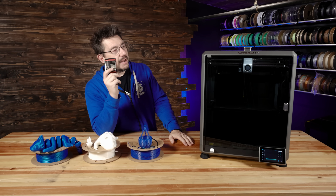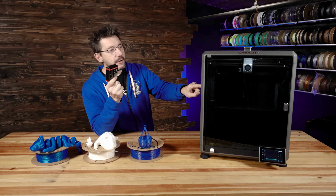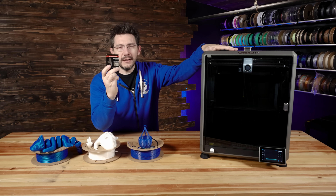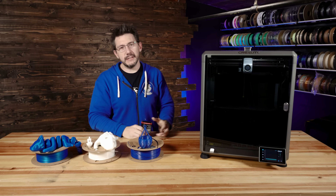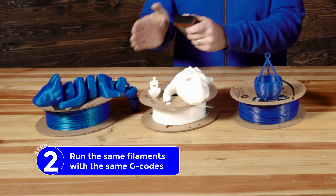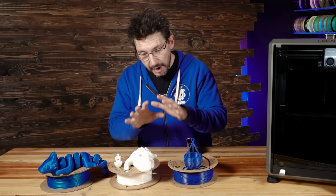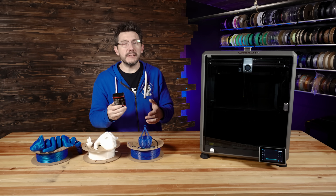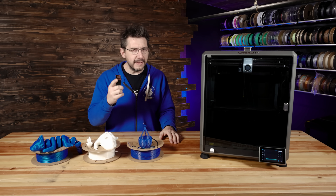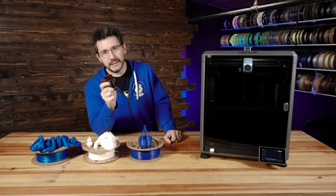So this is awesome. If this solution works in the K1 Max, we've got an advanced 3D printer with great capabilities that makes it easier than ever to change a nozzle and removes the worry of leakage. My plan is to take out the Creality hotend, install the Flowtech hotend, then run the same filaments with the same G-codes to compare results. This Flowtech hotend needs to print at least as well as the Creality hotend — and as I've shown, it was doing a really good job.